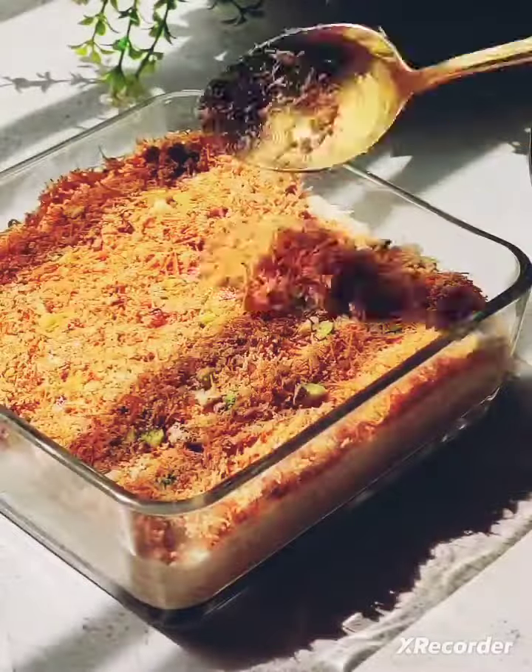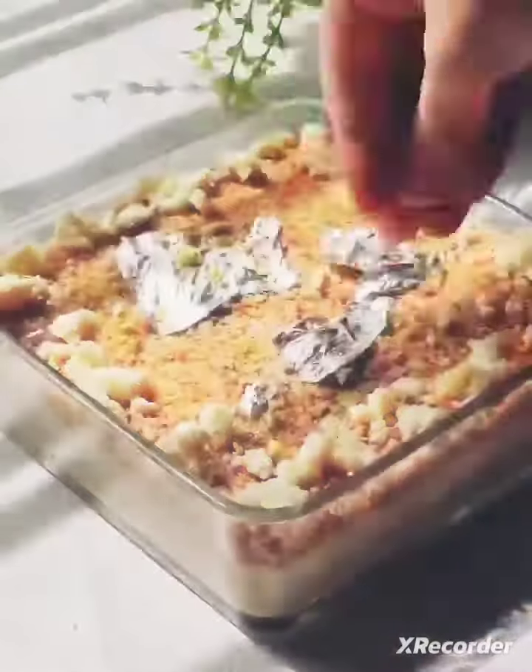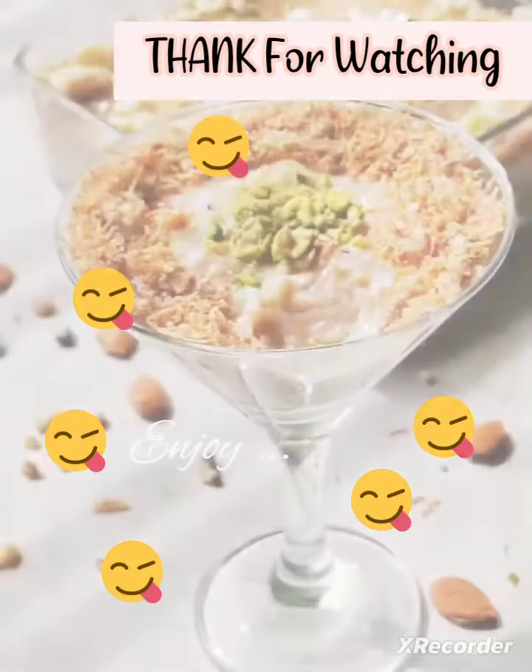Now it's time for assembling. Then we will add the base with roasted nuts and Seviyan. Set it well and then we will garnish it with lots of khoya and silver foil, and enjoy this beautiful presentation.